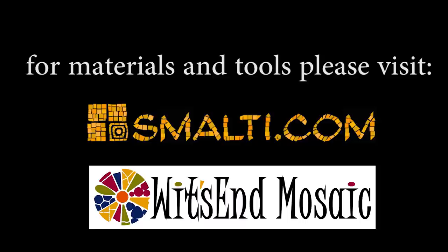Please subscribe to our YouTube channel, and remember: life's a mosaic — you pick the pieces.